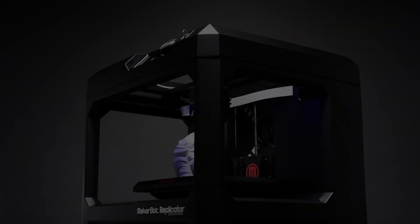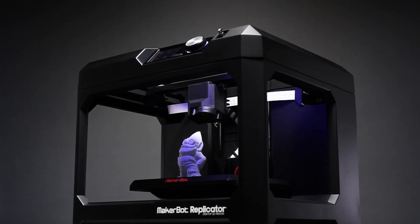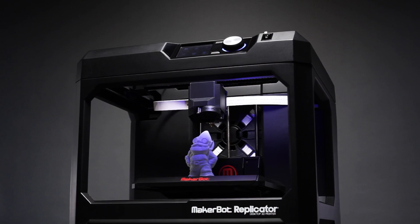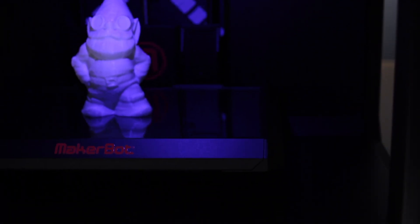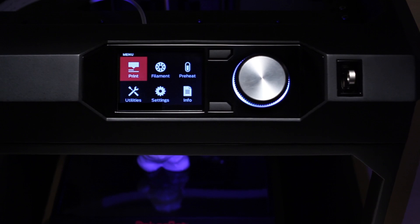I'm Brie Pettis, CEO of MakerBot, and today it is my distinct pleasure to present to you the latest addition to the MakerBot 3D ecosystem. The new MakerBot Replicator desktop 3D printer is a fifth generation technology that's setting the standard in reliability, quality, and connectivity. It's our fastest and easiest to use printer yet.